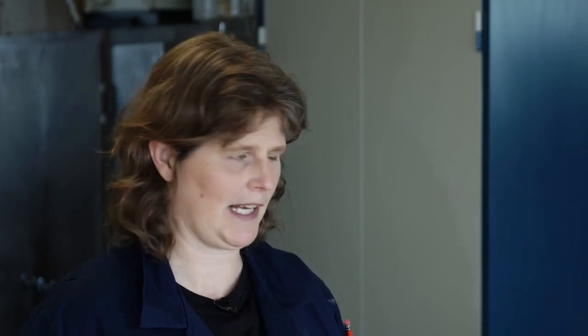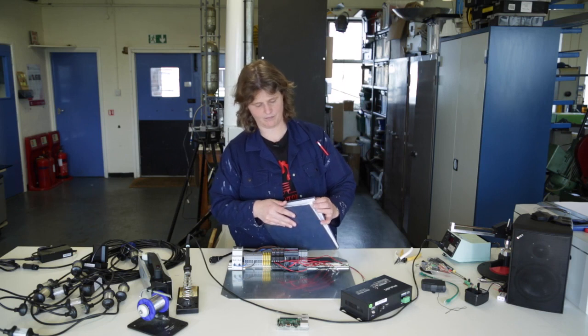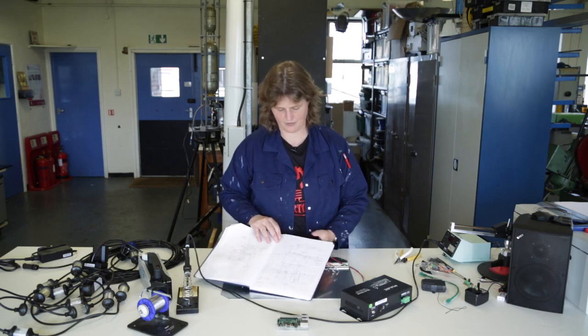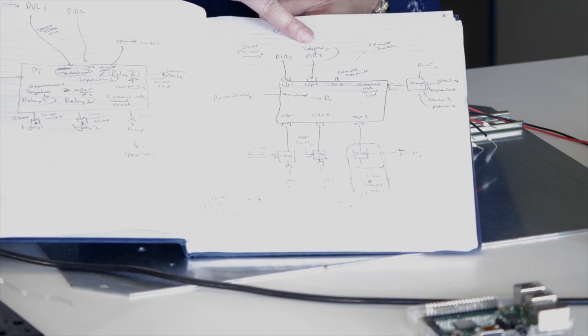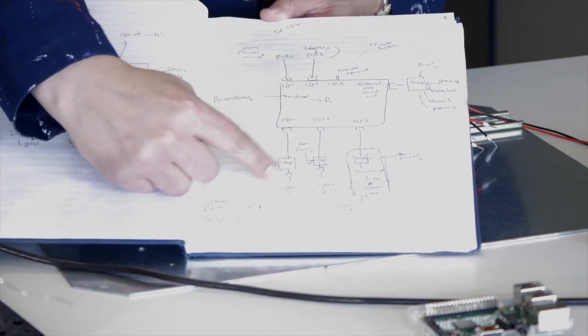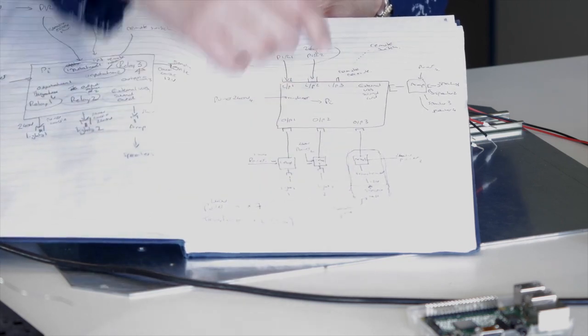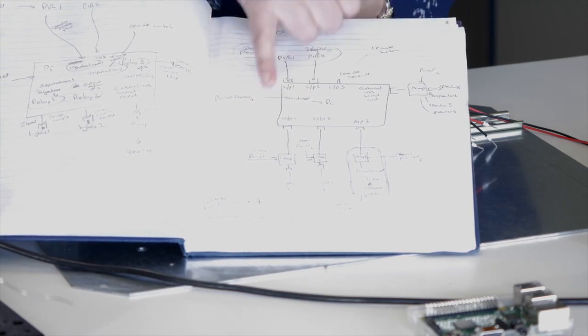So how am I going to connect all these bits together? I have a plan. Here's my sketch. I've got two PIRs — the motion sensors — coming in. My outputs are lights: two sets of strobe lights and the smoke machine. I've got the amplifier that will talk to the speakers. And in the middle, in the brain, is a Raspberry Pi.